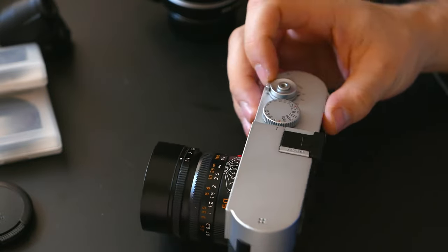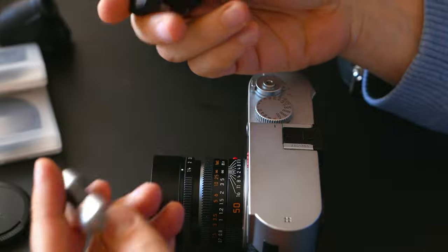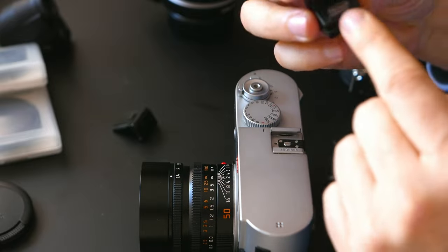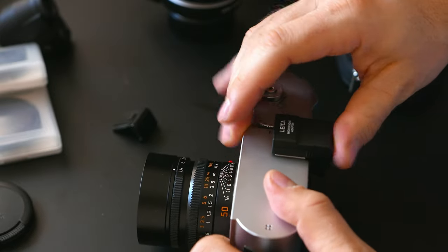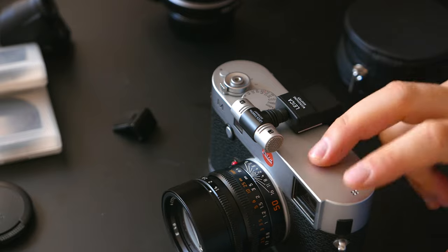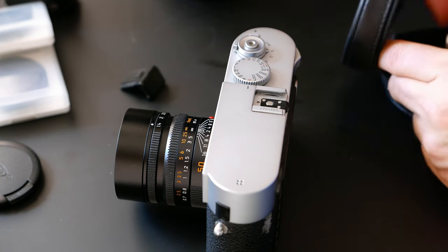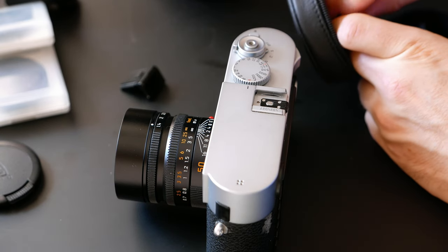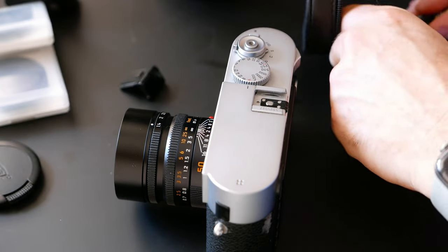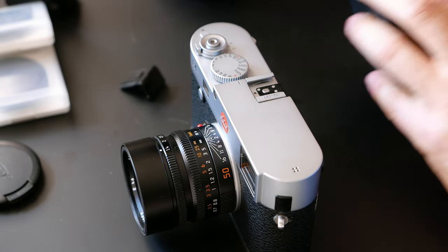This is a stereo microphone from Leica with a stereo adapter. You attach it and it connects into the camera's electronics. You get stereo microphone recording inside the camera - a pretty neat thing. It comes in a nice box with an extension cable, and you can actually clip it to somebody's shirt if you're making an interview.